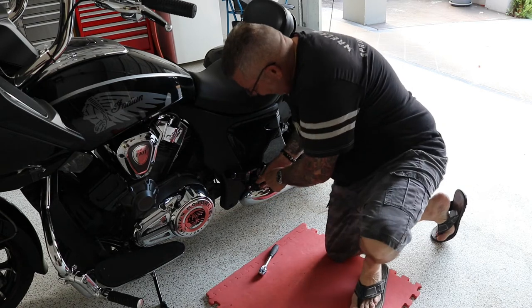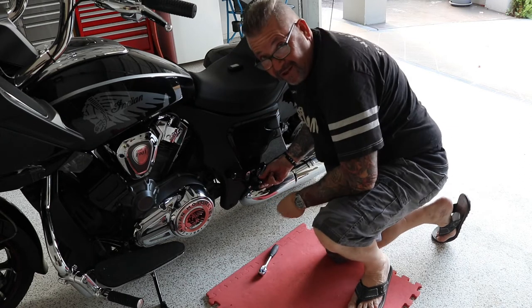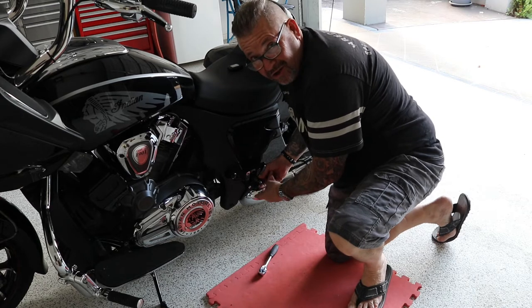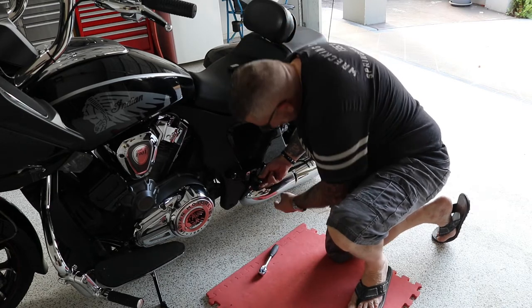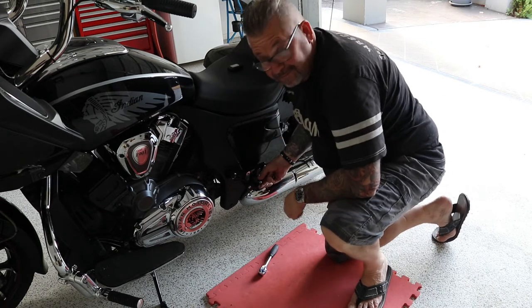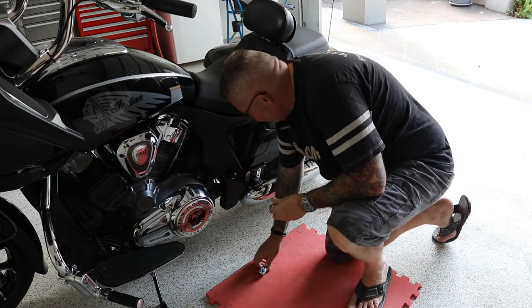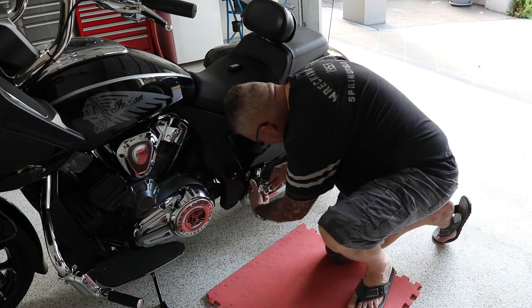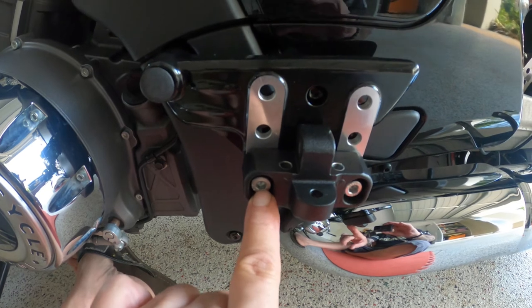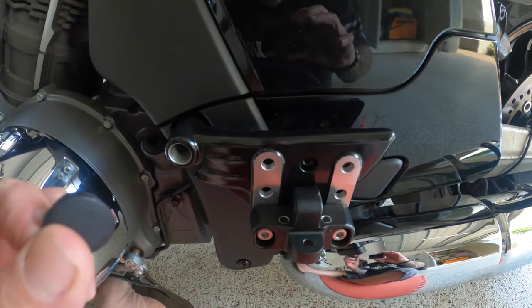The next step is to get the bracket to the angle you want — you can move it up and down. I'm going to set it flat: down at the front, up at the back. No loctite needed on this one because it has nylock washers on the back. Use your M8 hex head, and these M8 bolts are torqued up to 18 foot-pounds.